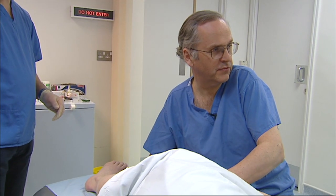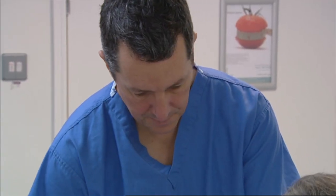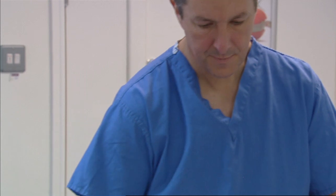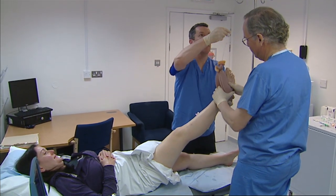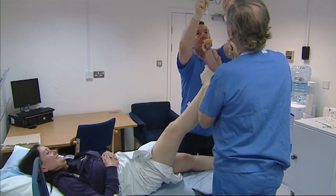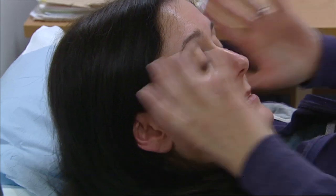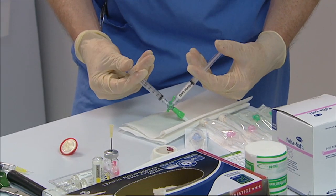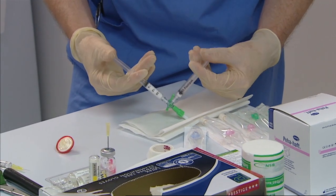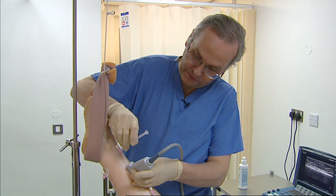We inject some saline and again we're in the vein there. The purpose of elevating the leg is to minimise the amount of blood in the veins we're going to treat. Blood has been shown to inhibit the effect of the foam — it is in fact extremely powerful at stopping sclerotherapy working. So elevating the leg makes the veins much smaller and facilitates the treatment.